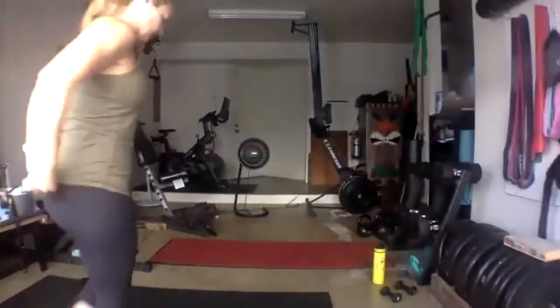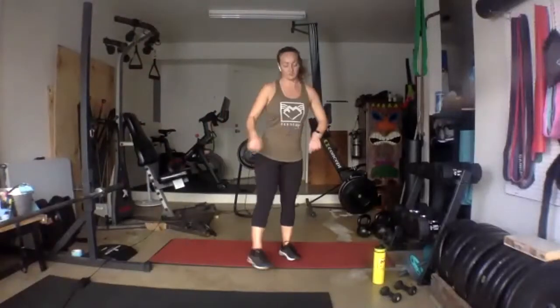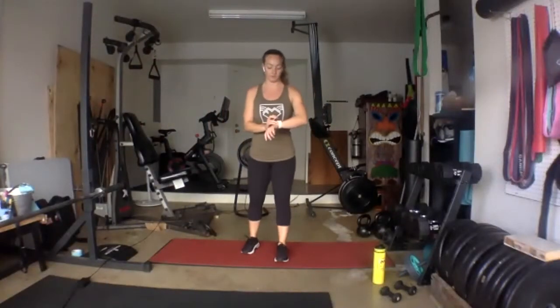If you didn't hear before, you just need weights tonight. I'll explain when we get into our first exercise what else you might need. Alright, 30 jumping jacks whenever you guys are ready.